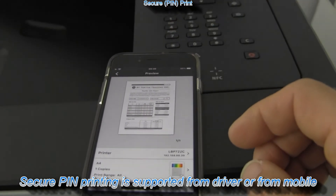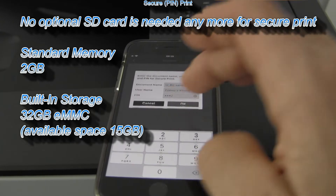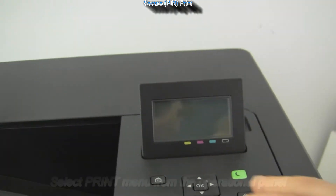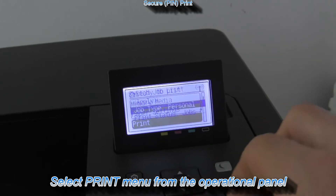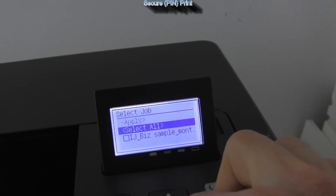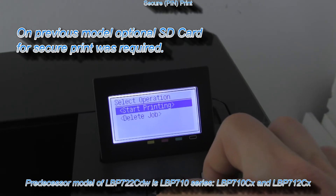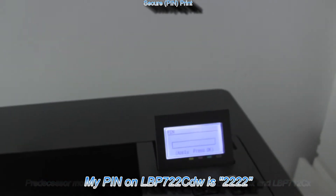Before I send the document I input the PIN. Secure print is available for this model without any additional options. To print out the document I need to select the print menu from the operational panel. Here I select the document and enter the PIN to print.